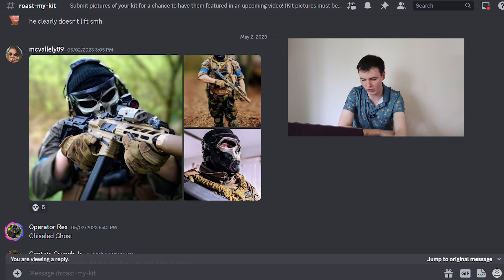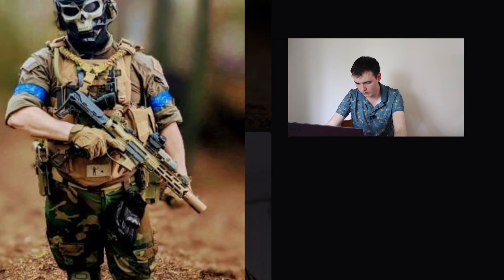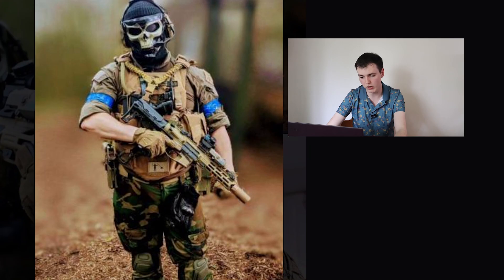Taking a look at the loadout — that's one of those classic Army X9 pistol caliber carbines. I hate to say it, my man, but this is a pretty basic, generic loadout.